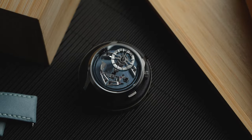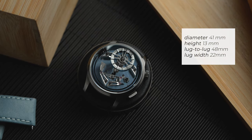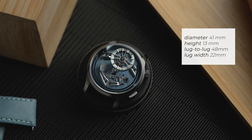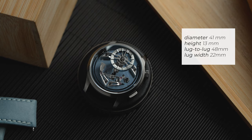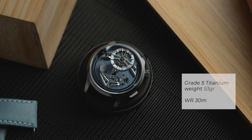Let's have a look at the specs. There is a case diameter of 41 millimeters, a case height of 13 millimeters, a very wearable lug-to-lug of 48 millimeters, and the watch takes 22 millimeter straps. The case is made of grade 5 titanium and the whole watch just weighs 53 grams.